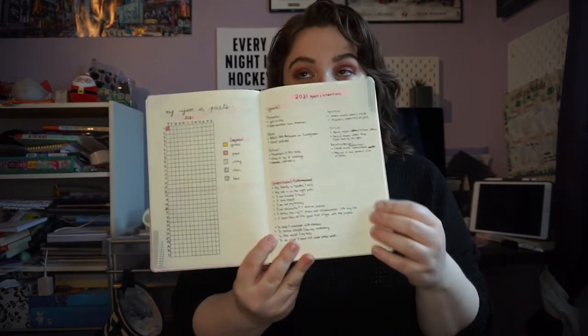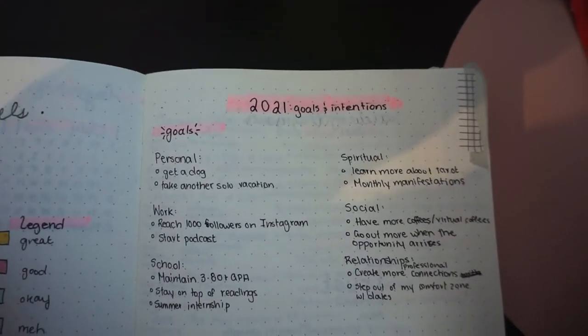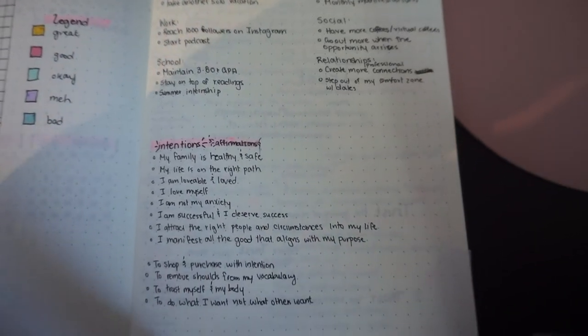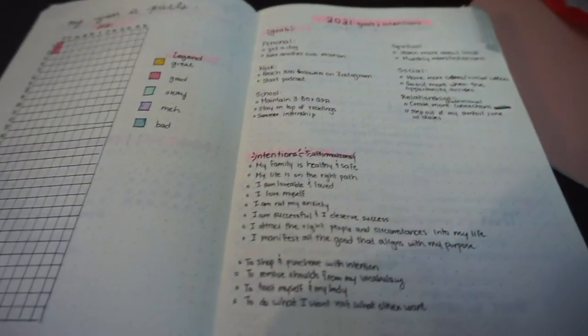On the other page we have our goals, intentions, and affirmations for the year. Last year I made a ton of resolutions and hit a few of them, but the world kind of fell apart so we didn't get to do a lot of what we intended. So I went a little more laid back this year and really only put the things I really wanted on my goals list.